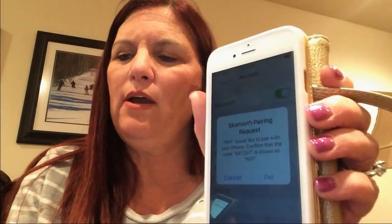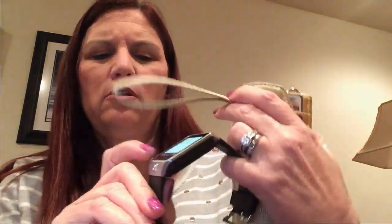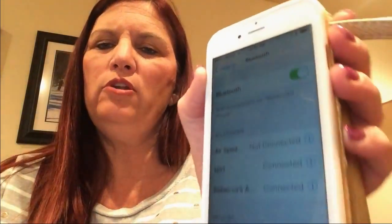Let's make sure the watch is still searching. It says right here on my iPhone that it has a request to pair with the NS1. I'm going to click pair. And the watch is saying the same thing — it says it wants to pair to my iPhone, so I'm going to click yes. On the watch it says that it's successfully paired, and on my phone it shows that it's connected to NS1. That was easy.